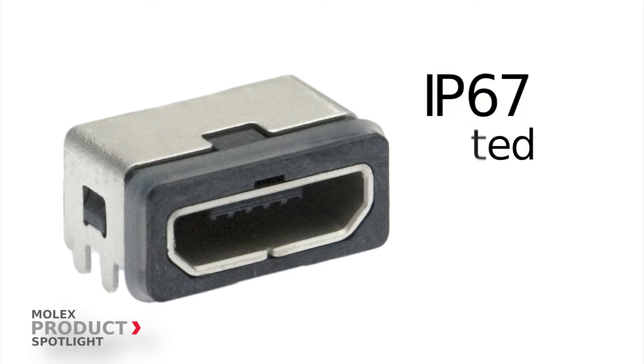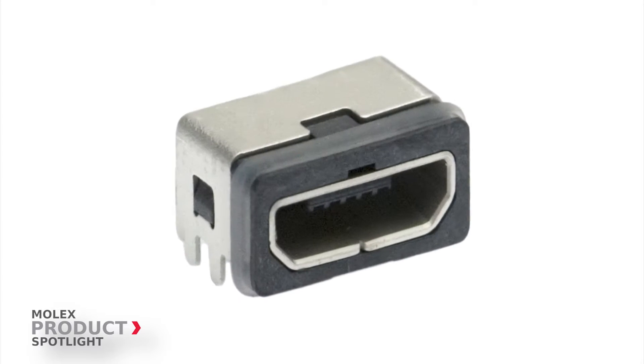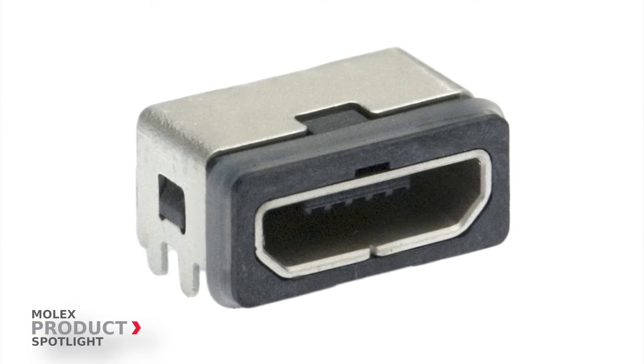These IP67-rated connectors exceed ordinary performance of splash-proof connectors. The key is the epoxy sealant and seal ring, which safeguard against water ingression even after running through a solder reflow process.